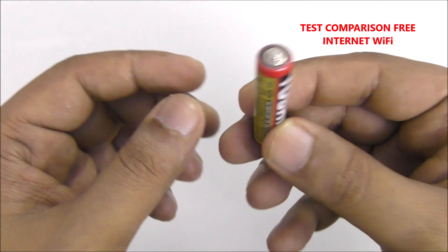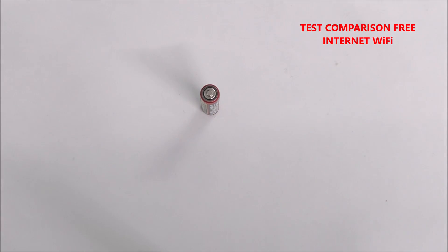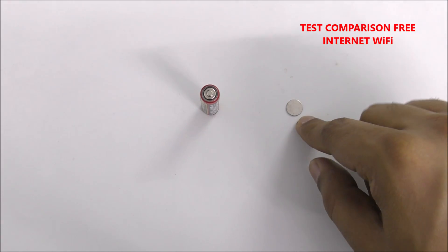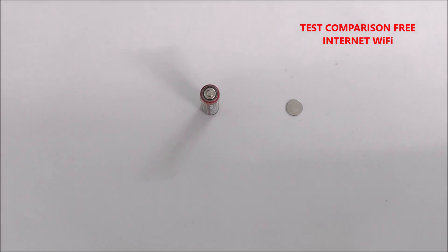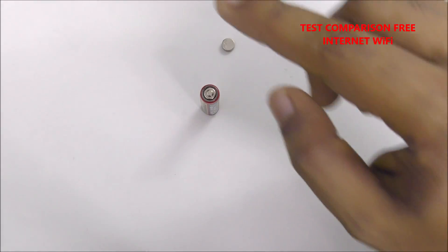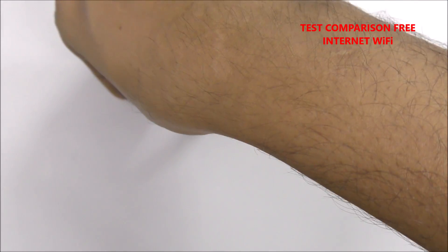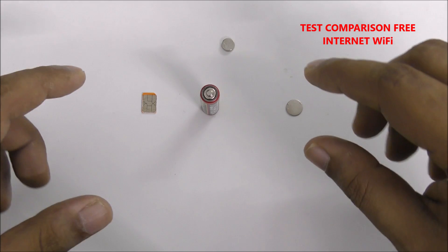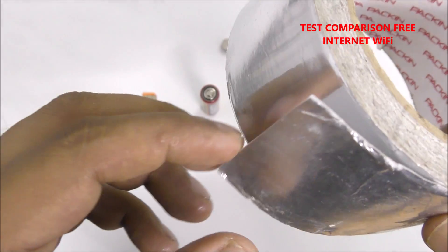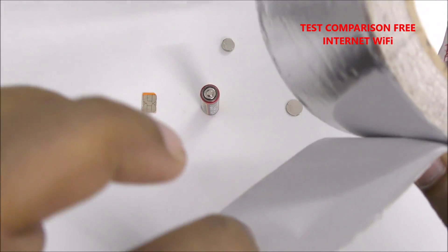Hi everyone. This video is very simple. You just need one battery. I want to show you the things you need: one 6mm N52 magnet, one 3mm magnet, one activated SIM card, and aluminum foil tape. If you have simple aluminum foil at home in the kitchen you can still use it, but I use aluminum foil tape so it can stick anywhere easily.